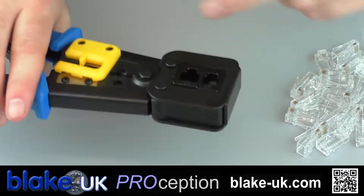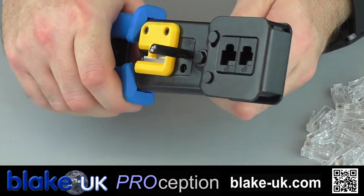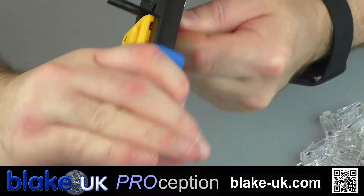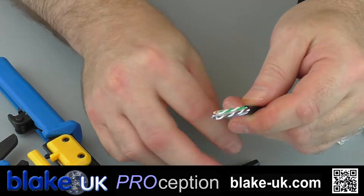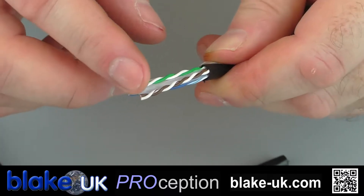The third slot is for stripping the outer jacket. So crimp down, give it a twist like so and that will slide off. That removes the outer jacket without damaging any of the fine cables inside.